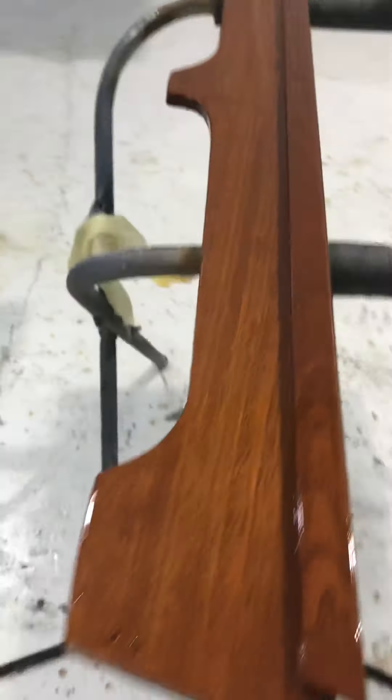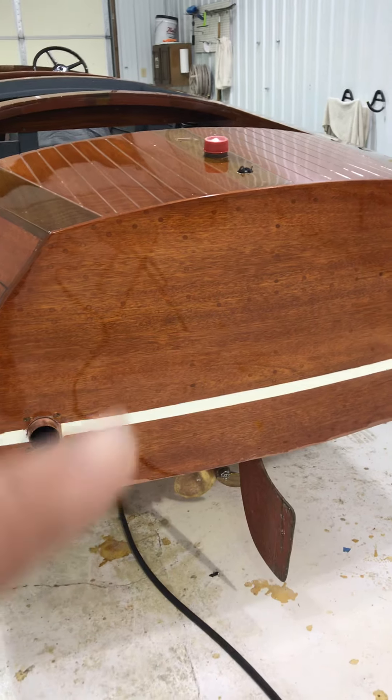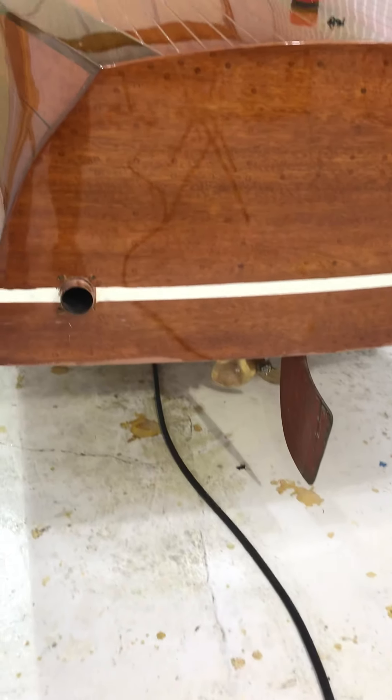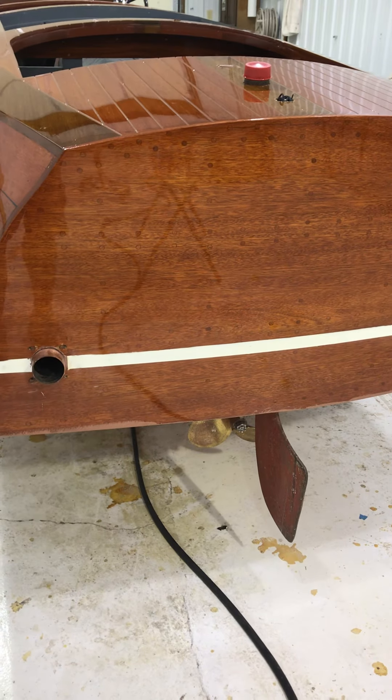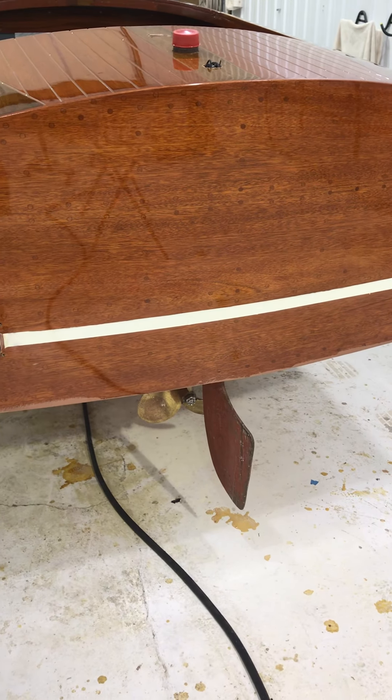Here you can see the mirror reflection of our soaker hose. One of the other things we do is the soaker hose comes on at about seven in the morning before we walk in here, so the floor is already soaked.